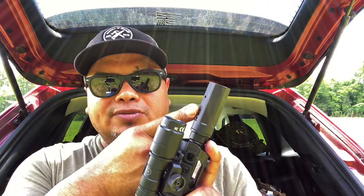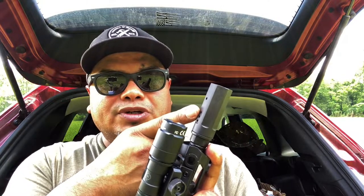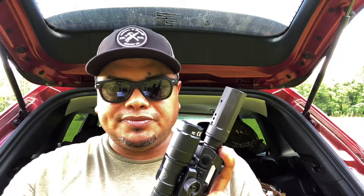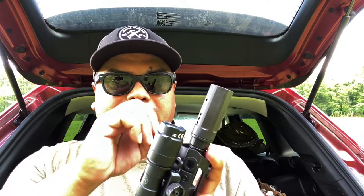It's got the blast shield which comes with it. It has various internal chambers which allow the gas to travel down range and reduce recoil. The blast shield minimizes the blast pattern to the side and redirects everything down range, so if you have somebody shooting beside you it doesn't interrupt them.